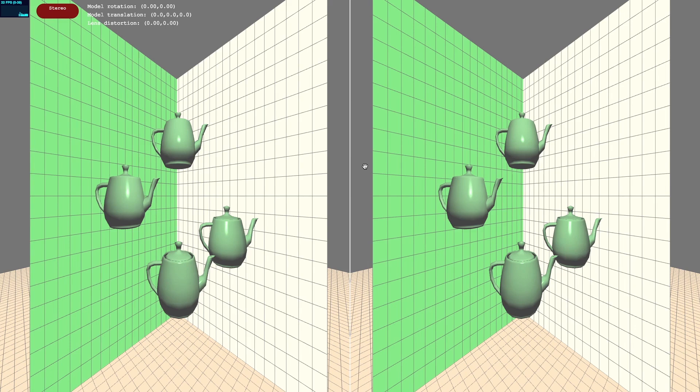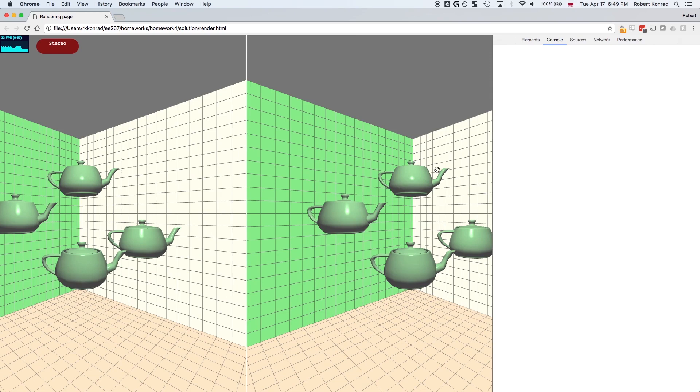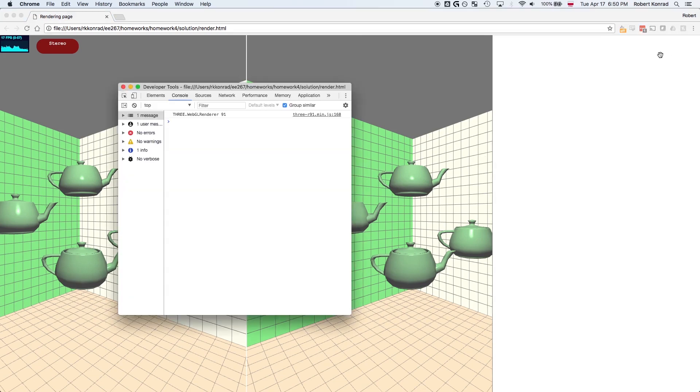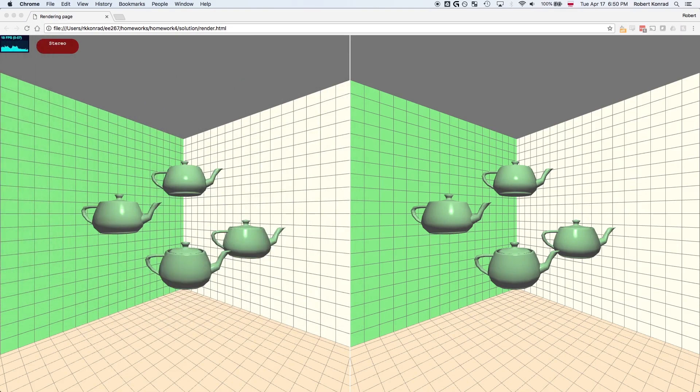In your starter code, you'll see the exact same scene rendered to each eye, but once you compute the view and perspective transforms for each eye, you'll see a correct stereo pair like this one. If everything is implemented correctly, you should be blown away by the 3D-ness of the floating teapots in front of you. One thing you may find useful when trying to debug with the browser window on the small screen is to undock your developer tools from Chrome and drag it onto your computer screen. This will make debugging much easier.